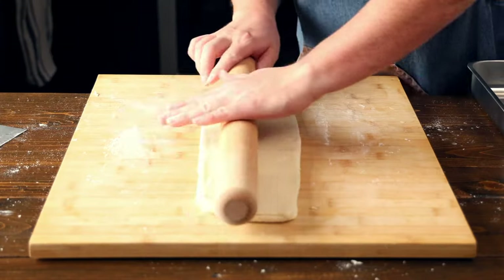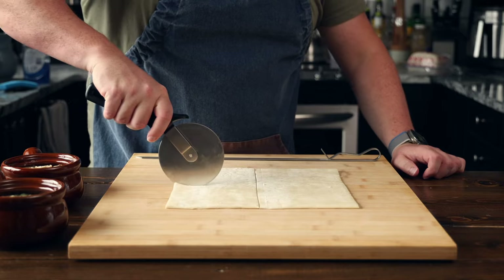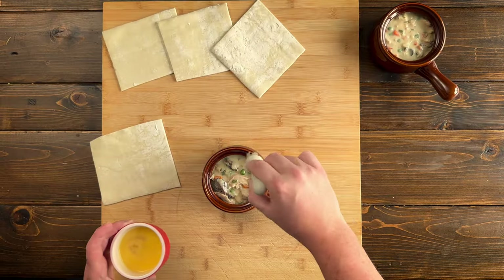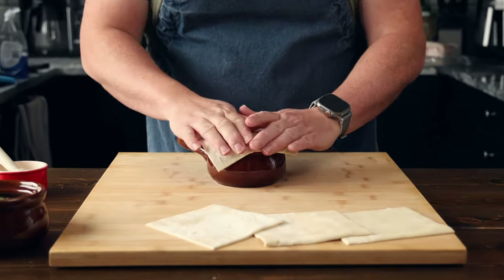Now we're going to roll out our pastry to about a quarter inch thick. Using our soup bowl as a guide, we're going to cut it into a square, just a little bit bigger than the bowl. Now brush the edges of the bowl with an egg wash — that's one beaten egg to a splash of water. Place your pastry on top and pinch it down around the rim, and give it a good brush with the egg wash.